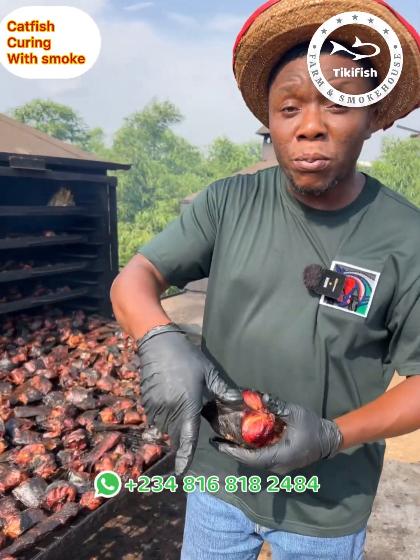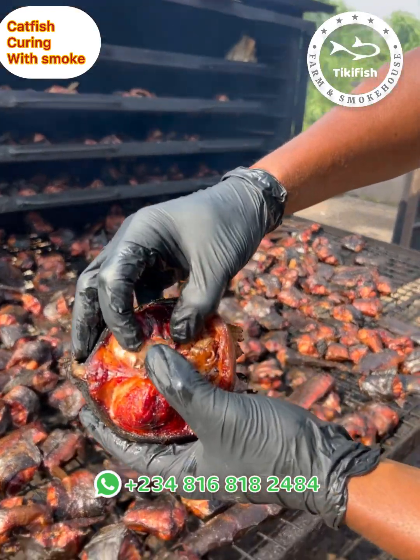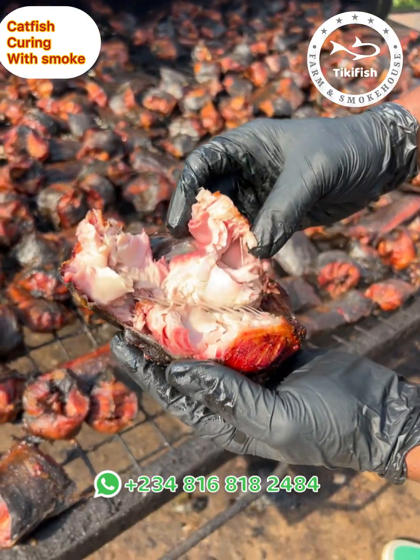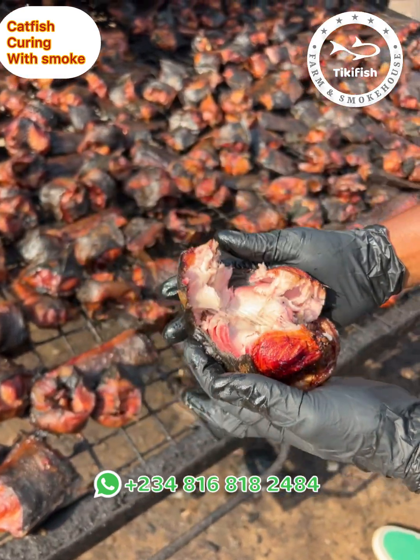Just like barbecue, I will have to open this one for you to see that it is now done — well cooked but not very dry. Can you see the flesh as it is breaking up? This is done.